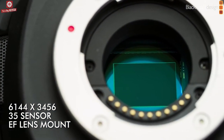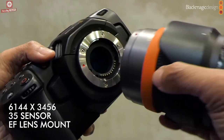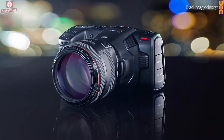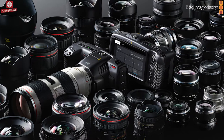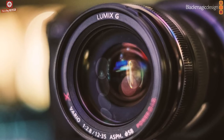Featuring a larger 6,144 x 3,456 Super 35 sensor and EF lens mount, the Blackmagic Pocket Cinema Camera 6K model lets you use larger EF photographic lenses to create cinematic images with shallower depth of field,